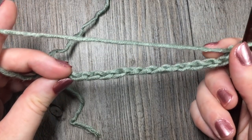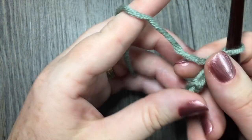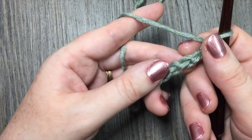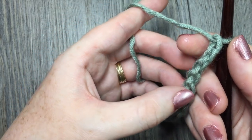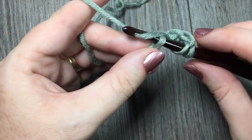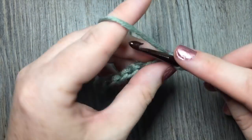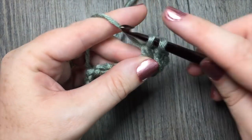Once you have the total number of stitches required on your hook, you're going to start by yarning over and placing one double crochet in the fourth chain from your hook. Count in one, two, three, four — yarn over and place your first double crochet in that fourth chain. You are then going to double crochet in each chain all the way across.